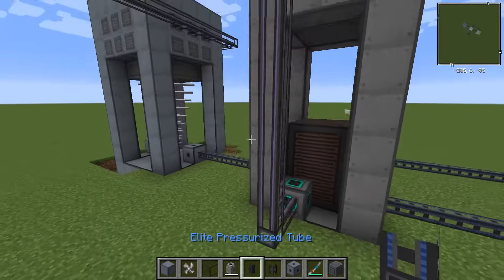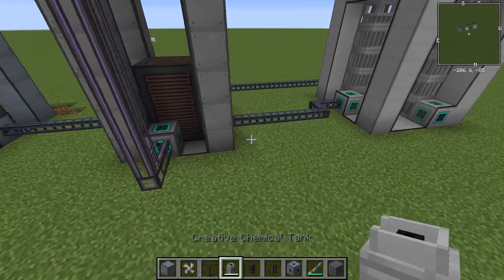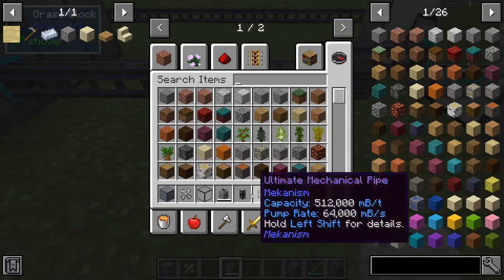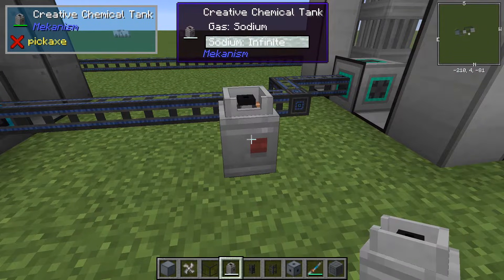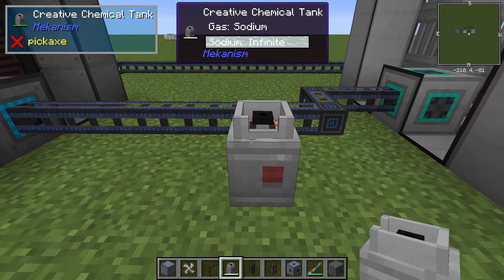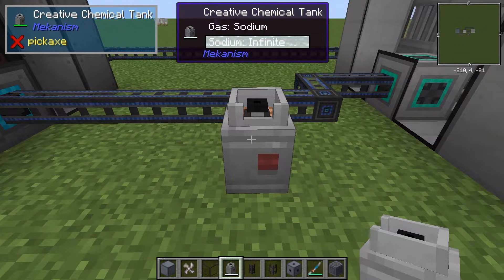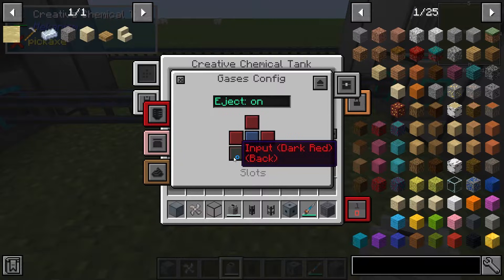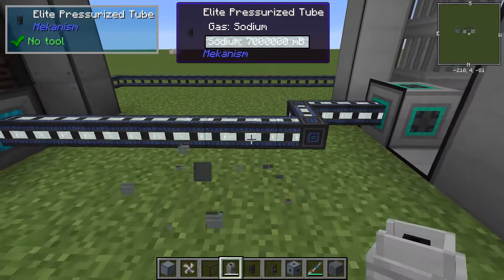And that is the complete setup. Of course you have to fill it. So this is our sodium input. I have a creative sodium tank here. Usually you get sodium through the ore processing process, specifically passing brine through the electrolytic separator. So if you've done the ore processing already, then you should be good here.